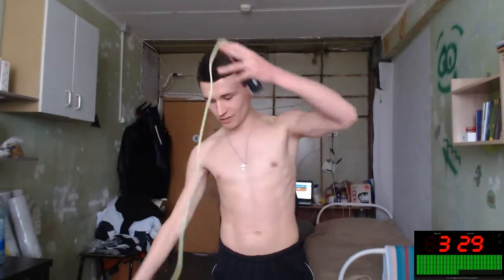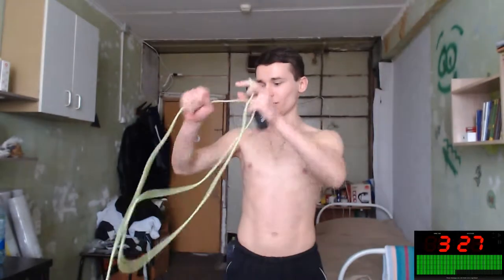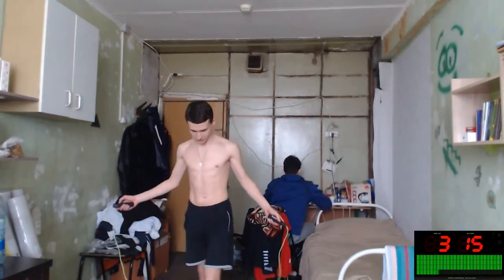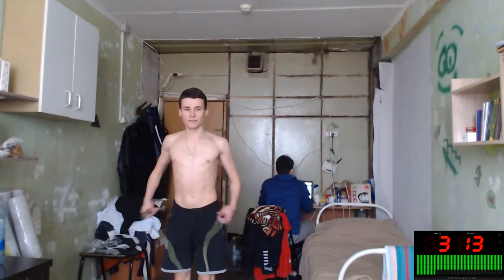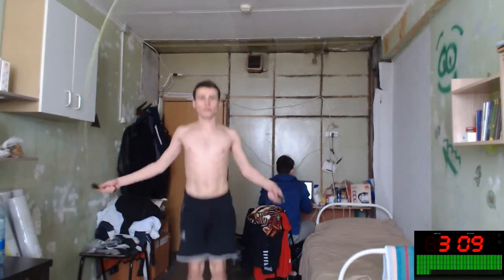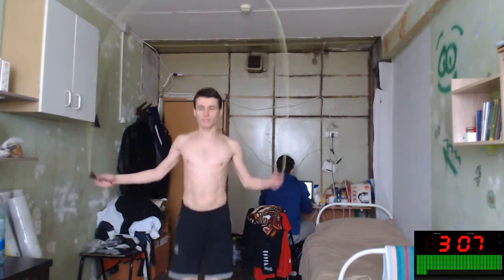Hey, hello everybody! Let's do our three-minute jumping rope workout to improve our leg circulation — circulation inside our calves, inside our legs, inside our hamstrings and other muscles. Let's improve our red blood cells. Let's start — three minutes!